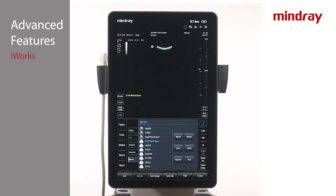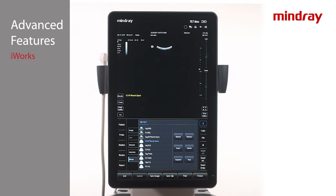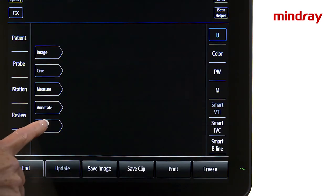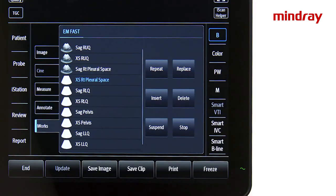The system will automatically advance to the next view. Proceed in this manner until the iWorks protocol is completed. iWorks is designed to offer flexibility while scanning. To the right of the views, there are tabs available to repeat, replace, insert, and delete a view. There is also the option to pause the iWorks protocol if needed and resume later. To pause, tap the Suspend tab. To resume, tap the iWorks tab again and the protocol will pick up where you left off.